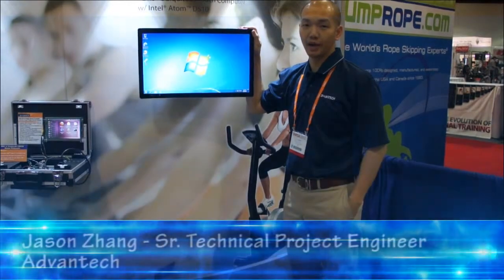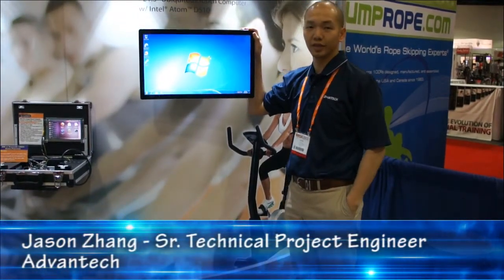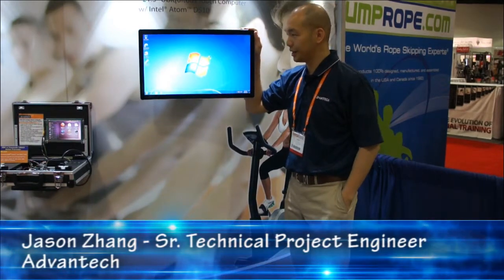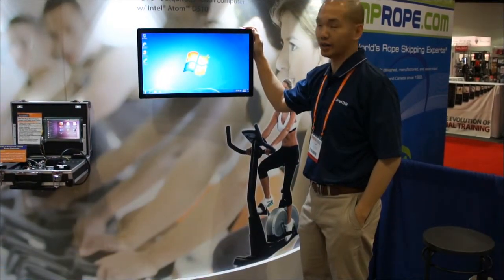Hello, I'm Jason Zhang, Application Engineer with Bantech. Today I'm at the URSA 2012 Fitness Show, and I'm going to introduce the Bantech UTC 520 unit.